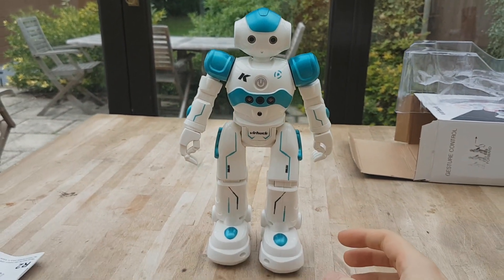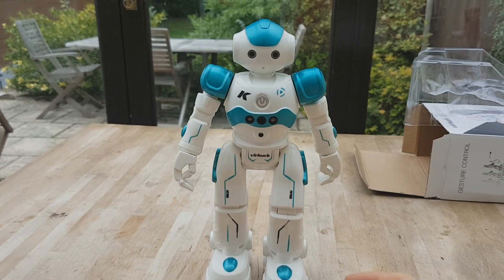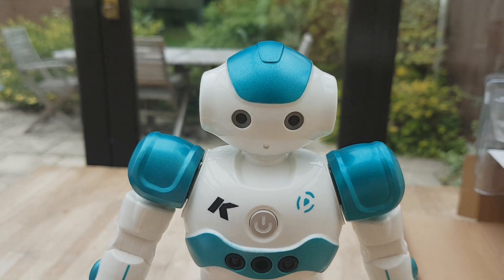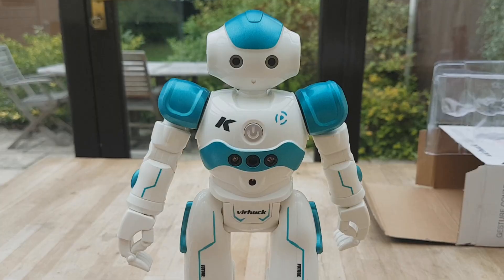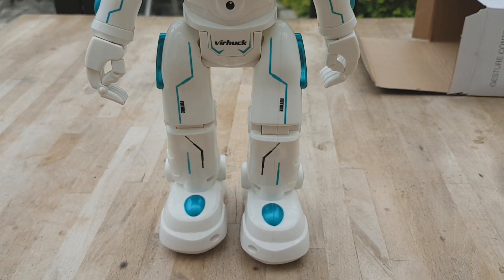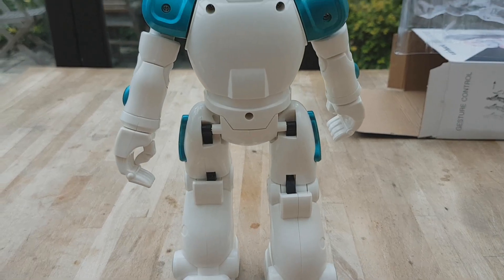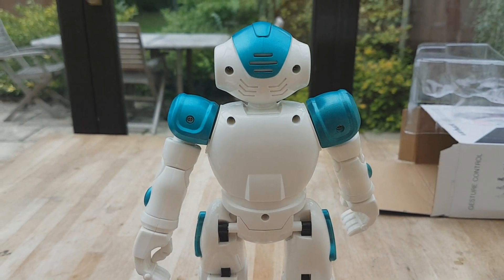I think if this fell off of a high height it probably wouldn't fare too well since it's made of plastic. But it does have quite a nice finish to it and you can see it's got a little sensor in the front there. For the super low price you're paying for this thing, I can't really say anything negative about its design. It's a lot bigger than I thought it would be and it's quite colourful, so it does look pretty cool.